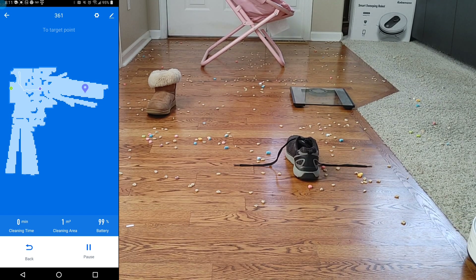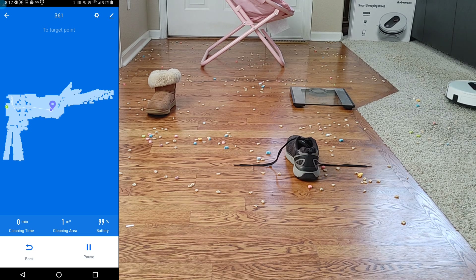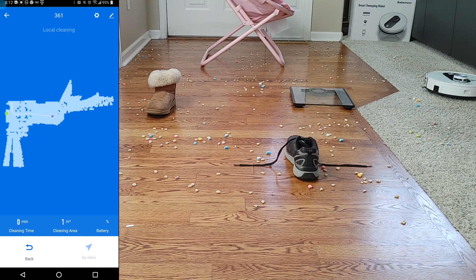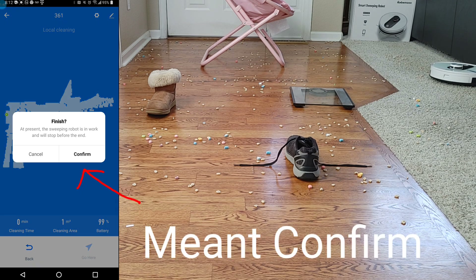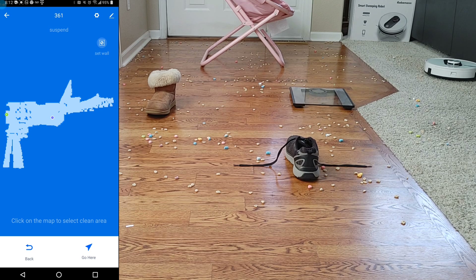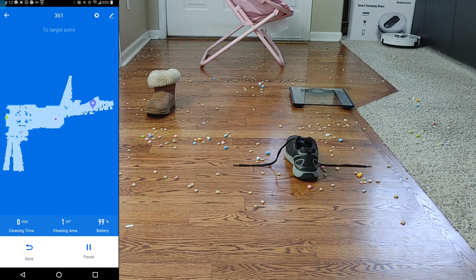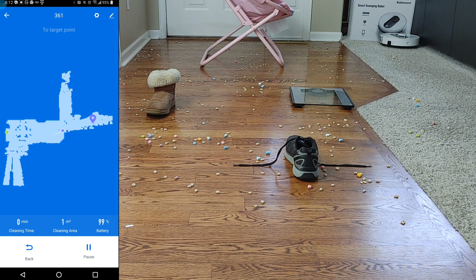Start the mapping process, wait about a minute, then start dropping pins. With this model, the vacuum will start sweeping automatically, so you'll need to cancel out the sweeping mode when the prompt appears. Just continue dropping pins to create a larger and larger map until you cover the entire floor plan. This method takes about 10 to 15 minutes — it took me about 10 minutes to map out this 2,400 square foot home.